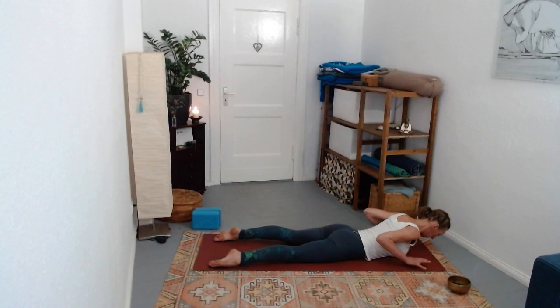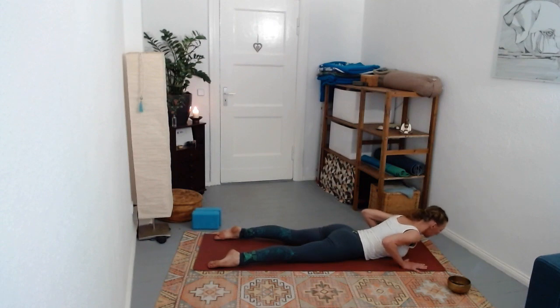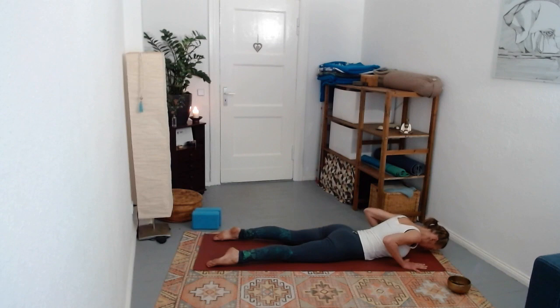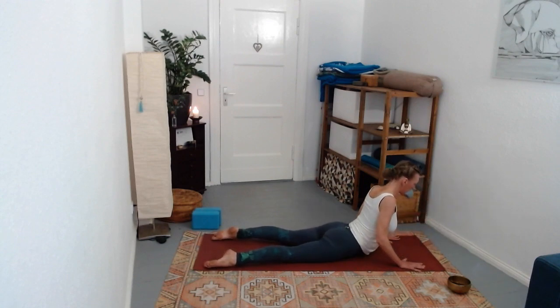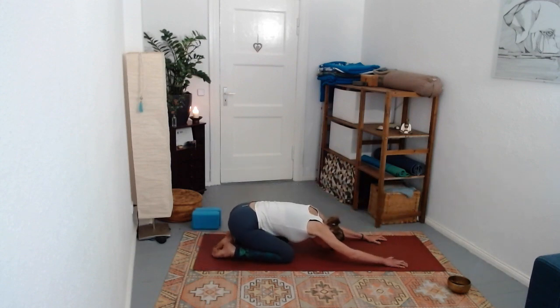Lower down, bring hands under the shoulders for a few cobra rolls. Let your head hang - like a cat lifting its kittens through the back of the neck - you roll up, head is last to lift. Then exhale, front body rolls back down, forehead softens down. Lifting through as if being lifted through the back of the neck on the inhale, exhale back down. One more - rolling the spine, undulating, curling up, then hugging the navel back towards the spine, curling away from the ground, exhale round into child's pose.